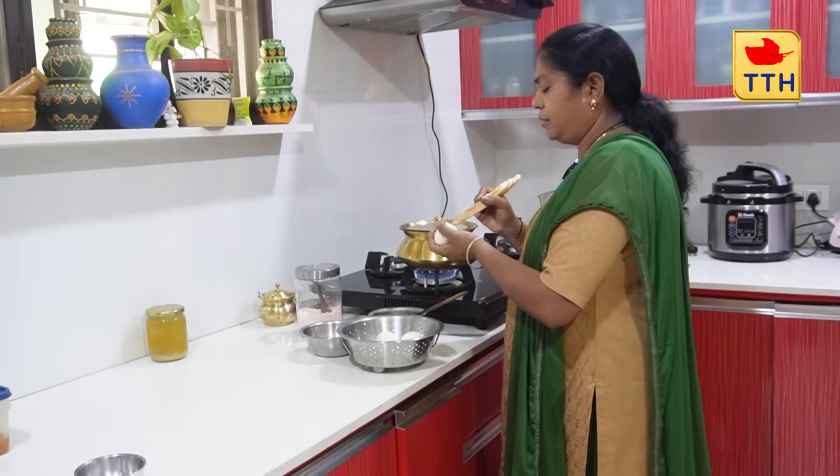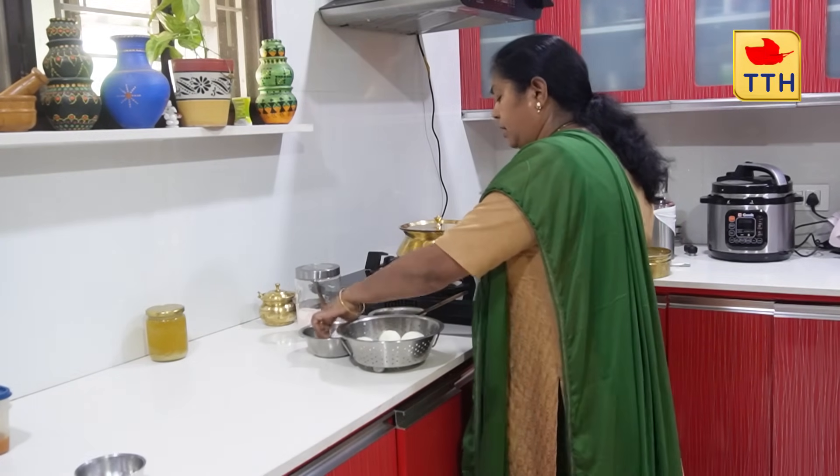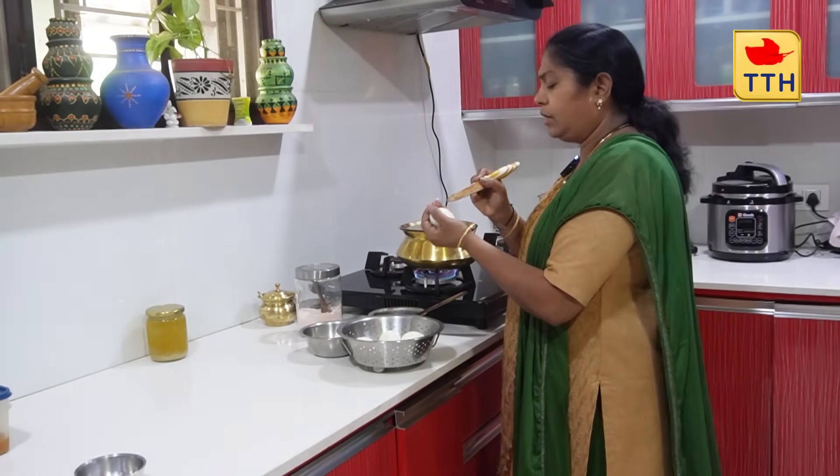If the egg is boiling, it will be very thin.